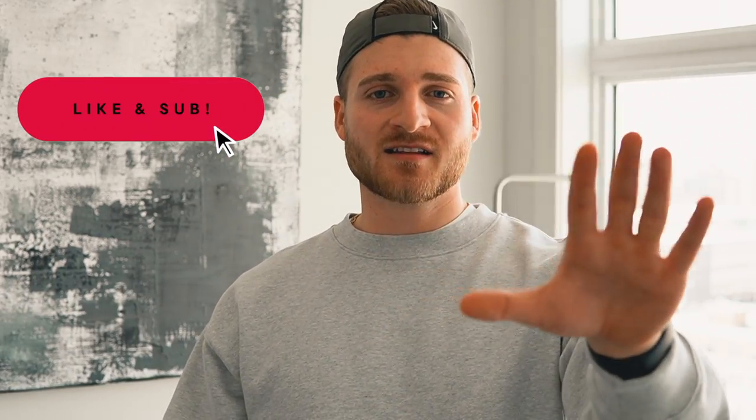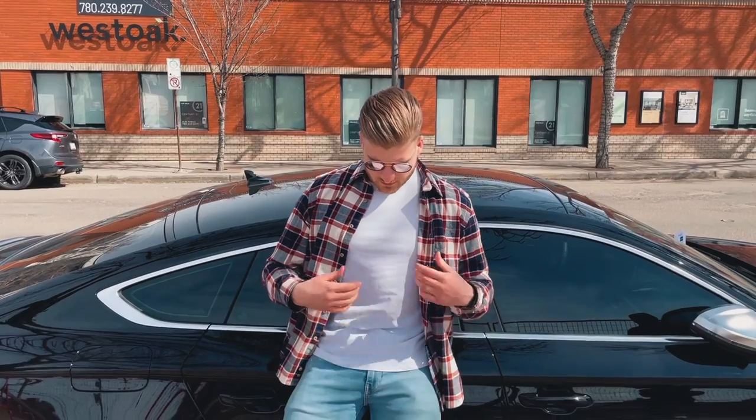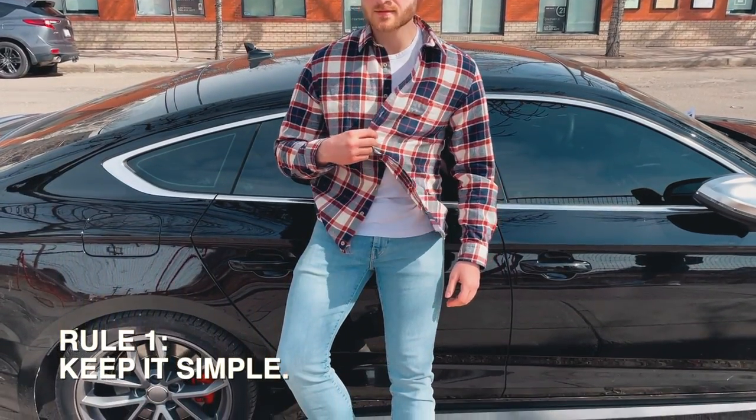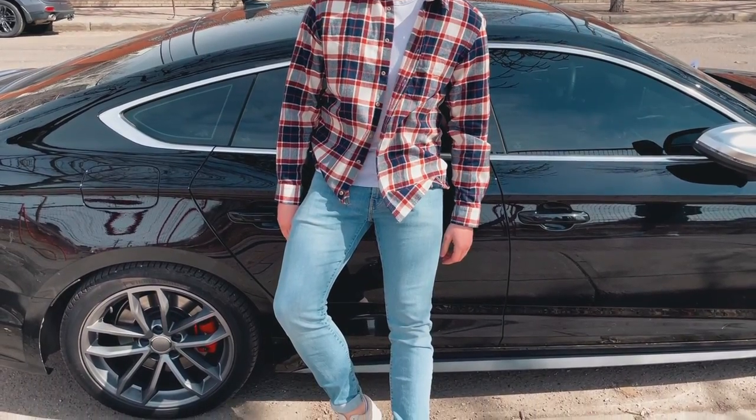So before we get into the styling, a couple of quick rules. Write these down, burn it in your brain and do not break them because you cannot do this if you're wearing a flannel. Rule number one is keep the outfit simple. The flannel is the statement piece — it's usually colored, it's usually patterned, so the rest of your outfit needs to be simple and clean.